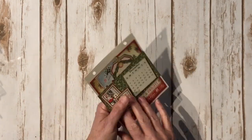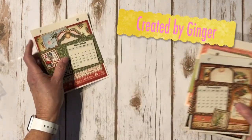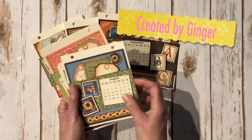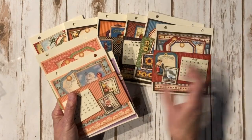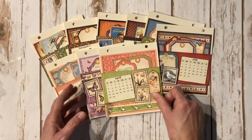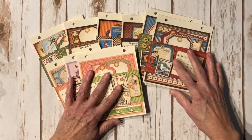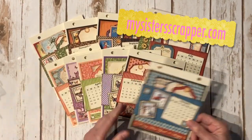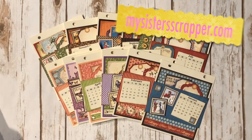So there you go everybody — that's my calendar for 2018. I used the Graphic 45 Place in Time paper collection, Deluxe Collector's Edition, and I'm pretty sure you can still get it — it should still be available. Thanks for watching, bye!